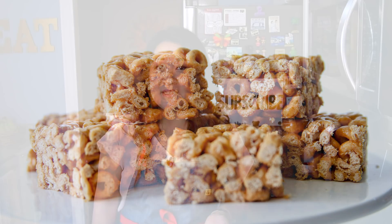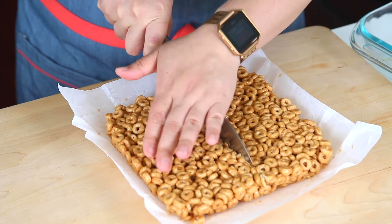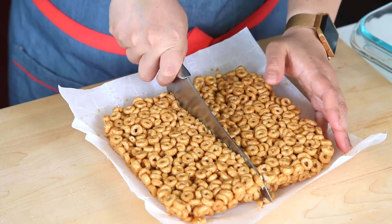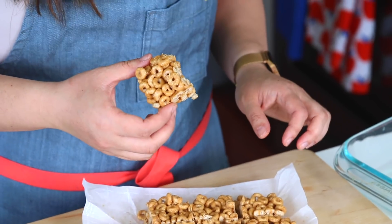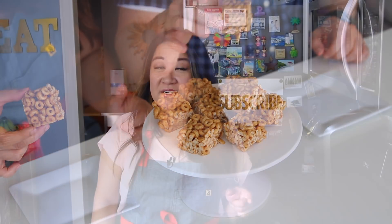Are you a parent with a toddler that has way too many Cheerios lying around? That's what happened to me and I needed to find a way to use them up. That's why I'm making today some three ingredient cereal bars. They're a sweet no-bake treat that couldn't be easier to make and the whole family can enjoy. Those extra Cheerios will be gone in a snap, so come on, grab your box of Cheerios and I'll show you how to make these.